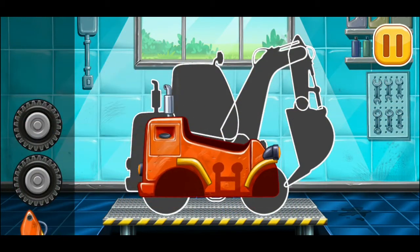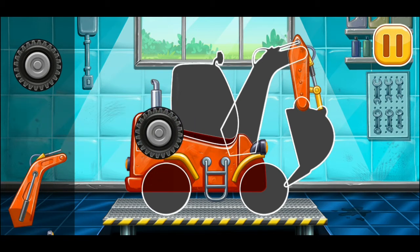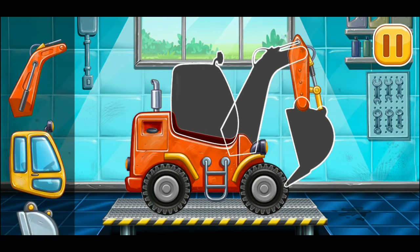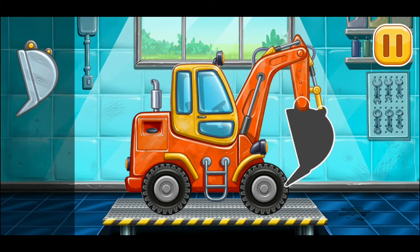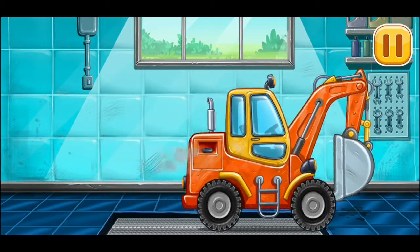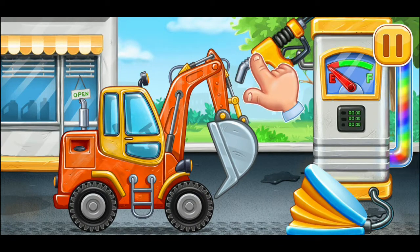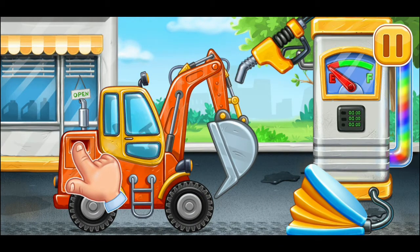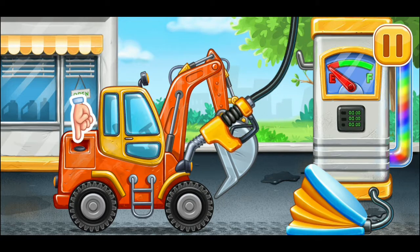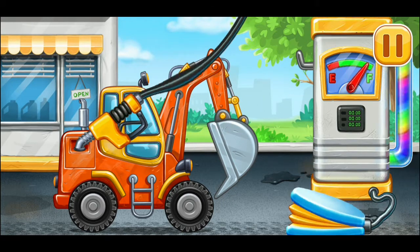We have to assemble the excavator. Keep it up. Filling. Press the pump. Amazing!